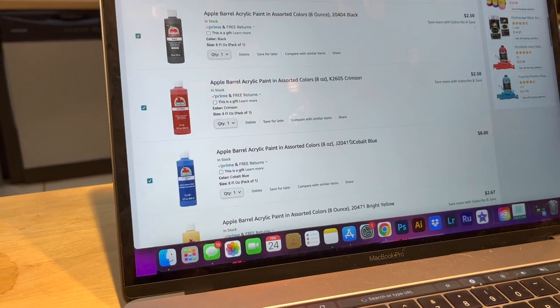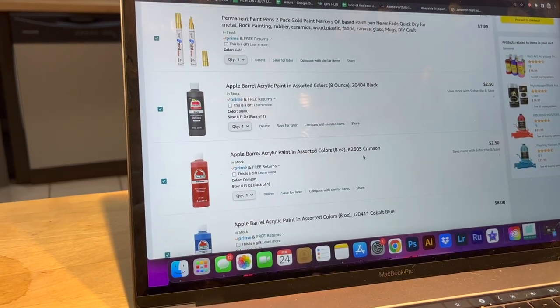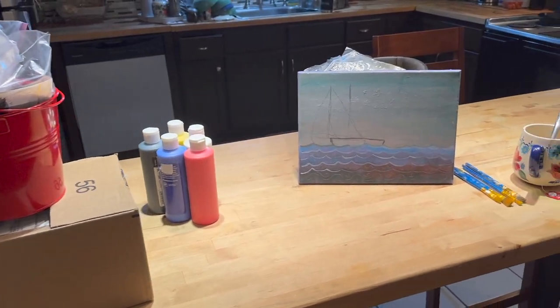Realizing that I don't have any acrylic paint — I just have a lot of house paint and stuff — so I am getting some paint. Okay, it has been a few days, but I am back.